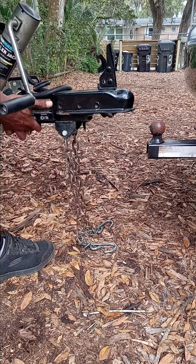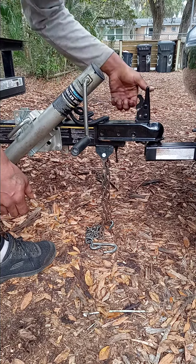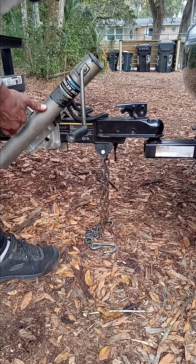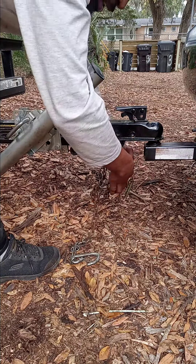Lift your trailer up, get it over onto the ball, let it drop down, and make sure it's sitting flush. Then lock down the latch — I've got a jack stand on this one. Then you want to cross your chains.